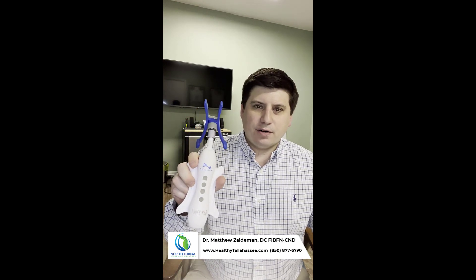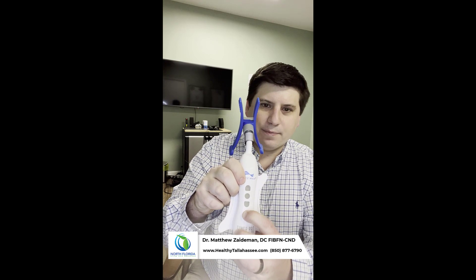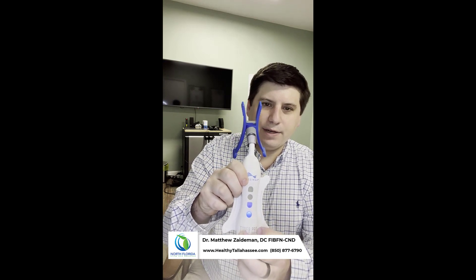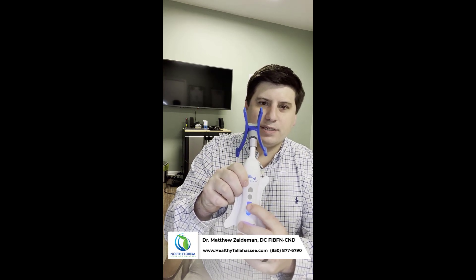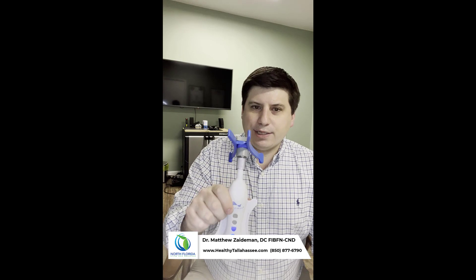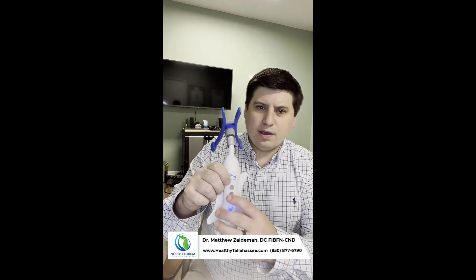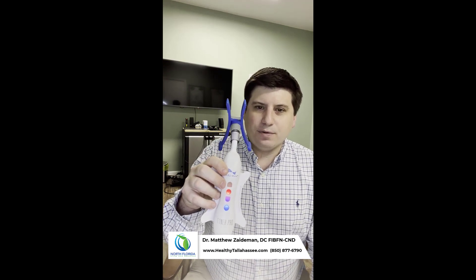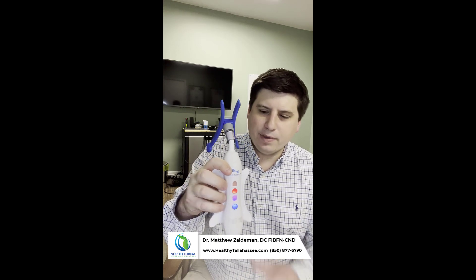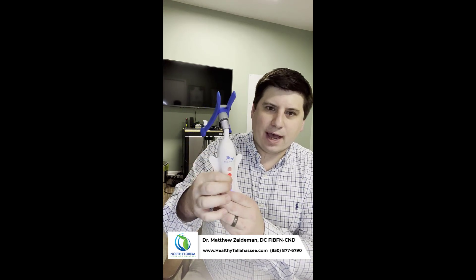If we're going to stimulate the vagus nerve, the first thing we need to know is how to turn it on. That's going to be this bottom button here. When you do that, it will start with this little blue light at the bottom — this is the lowest setting, so if you have someone who is really sensitive to sensory input, this is a good place to start. If we really want to challenge and stimulate the autonomic nervous system to create balance, this is the ideal frequency — the red setting. To get there, just push this middle button until it turns red.